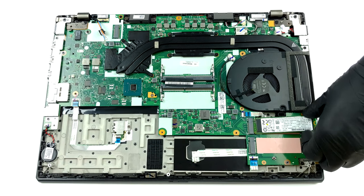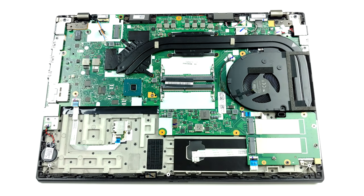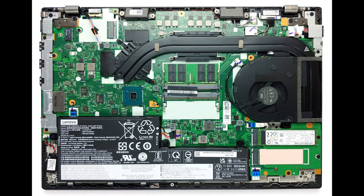Two heat pipes are cooling both the CPU and the GPU. Interestingly, Lenovo used only one heat spreader and one fan to deal with heat dissipation. Also, you can see that while the graphics memory is cooled by some metal shrouds, the VRMs are left to suffer.